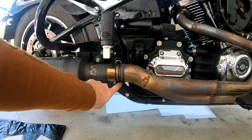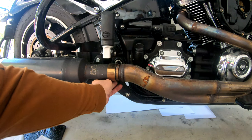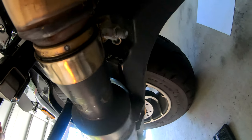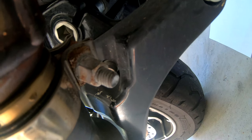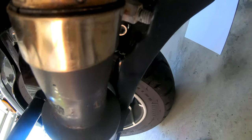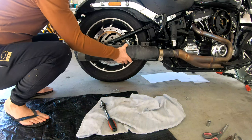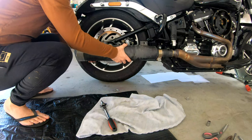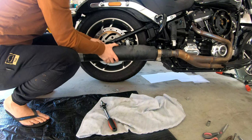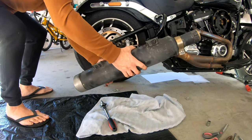Also underneath here guys, there's a 9/16 socket. Just pop it under there — so 9/16, let's screw that off, and that's just holding the muffler to the header pipe. Once I get that off, then I should be right to pull the muffler off. And that's the muffler.